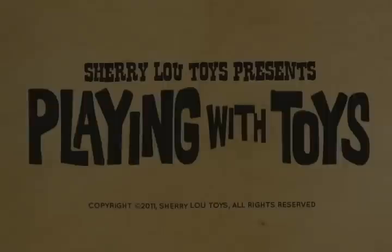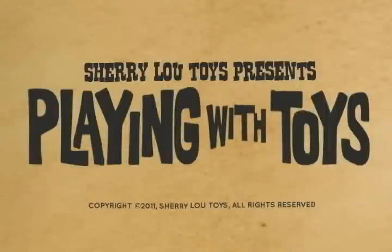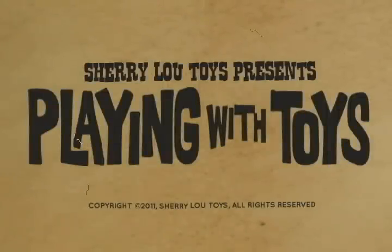We hope you enjoyed Playing with Toys brought to you by SherylouToys.com. We'll see you next time.